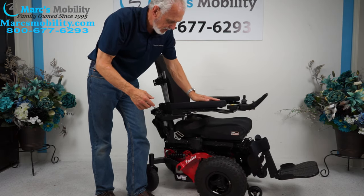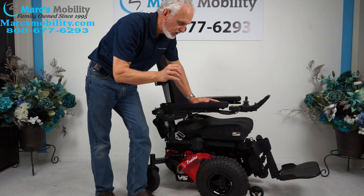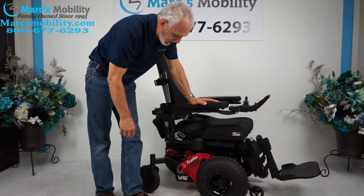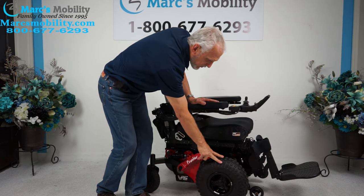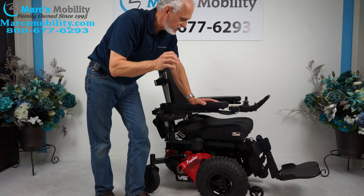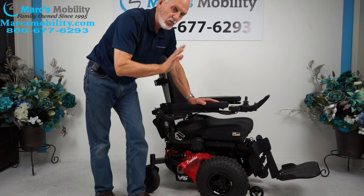If you're looking for an extreme power chair with two 800-watt motors and front wheel drive with those large low pressure tires, note that this chair will not go on the beach — you need four motors for the beach. This chair will go everywhere else. It has 16 miles, fully loaded and ready to go.